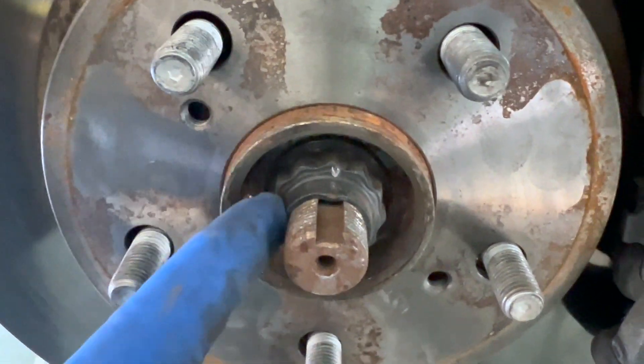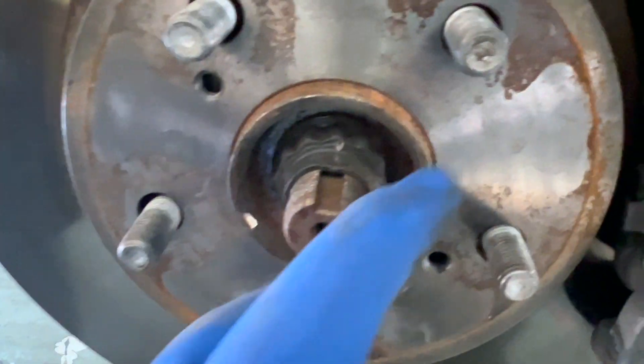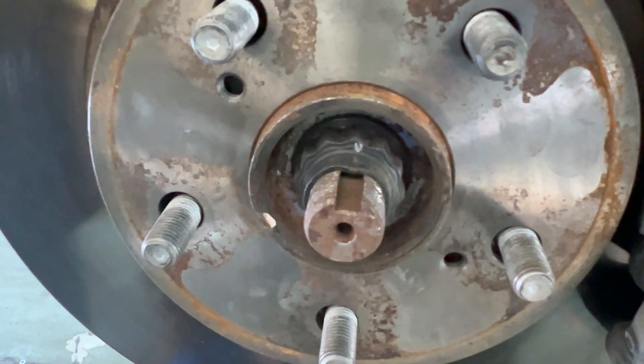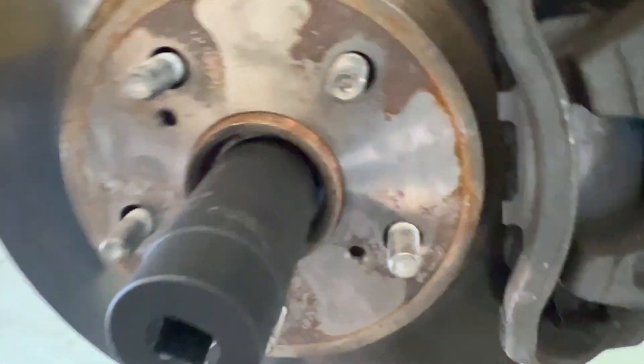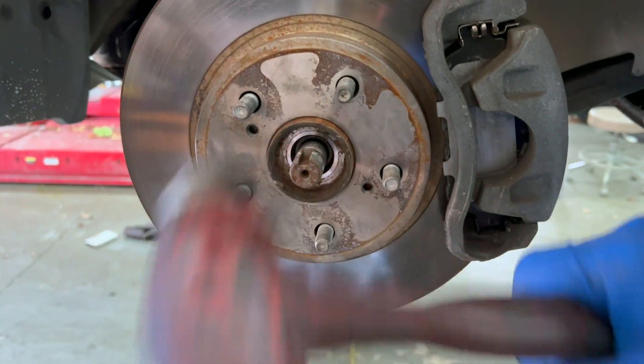Next we're going to remove the CV axle nut — it is a 30 millimeter 12-point. You can unstake this if you want, but since we're replacing the axle, it's not a big deal.